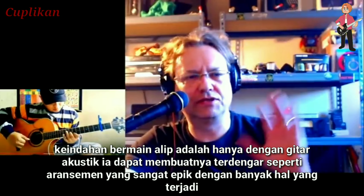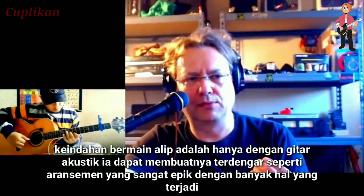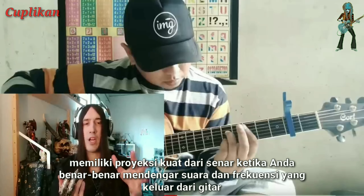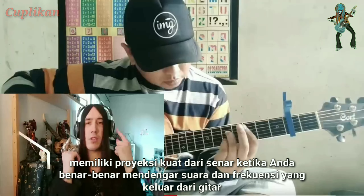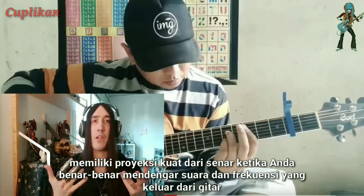The beauty of Elite Batara's playing is that with just simply an acoustic guitar, he can make it sound like a really epic arrangement with a lot going on. It has a potent projection off the strings when you really hear the sonic frequencies emanating out of the guitar.